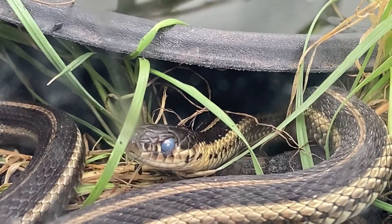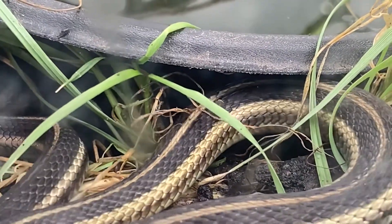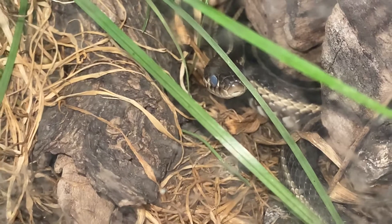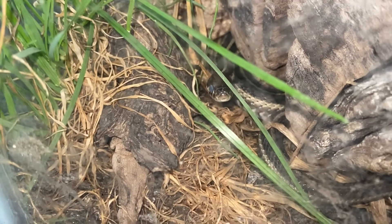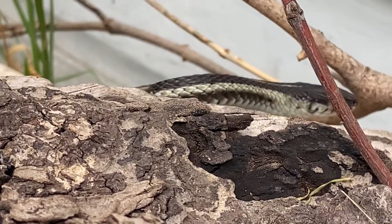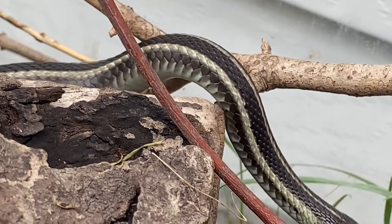I had to get a video out there on these guys because in the reptile hobby they aren't really kept by garter snake keepers as much as other species. I just wanted to show you guys how cool, unique, and interesting they are — definitely unique from a lot of other garter snake species and snakes in general. I wanted to bring light to such a unique, maybe lesser-known species of garter snake, and hopefully you learn something new or find a new appreciation for them.